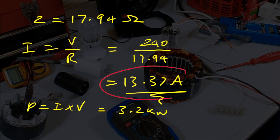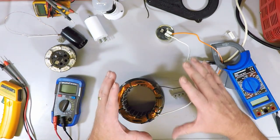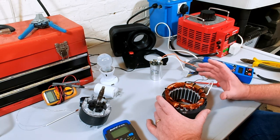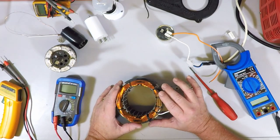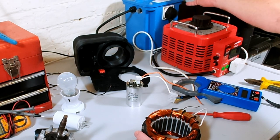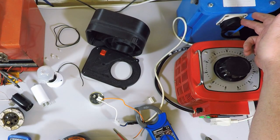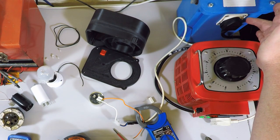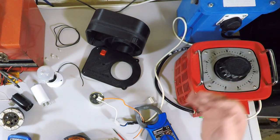Before we start putting mains voltage onto things on the desk, let's talk about safety. Only follow along if you're really confident working with mains electricity — it can be lethal. For added safety I'm using a mains isolation transformer, which takes 240V UK mains in and gives out 240V on the output, but the output side is completely electrically isolated from the input. This lessens the risk of a severe shock if you touch something on this side — it doesn't eliminate the risk, but it reduces the chance of something really bad happening.